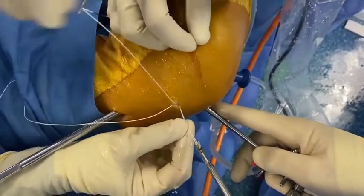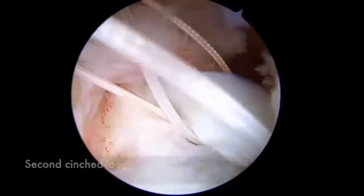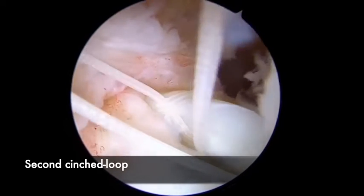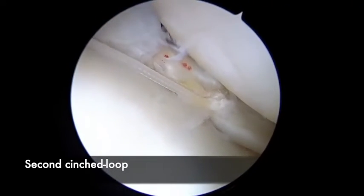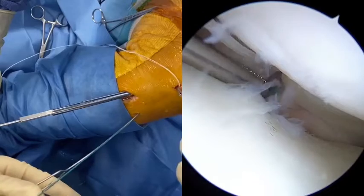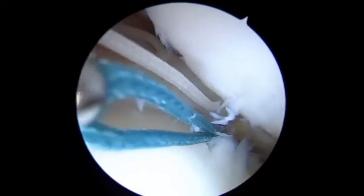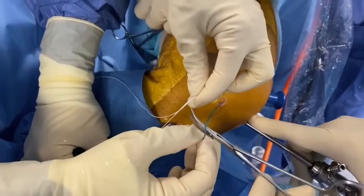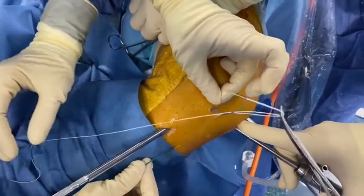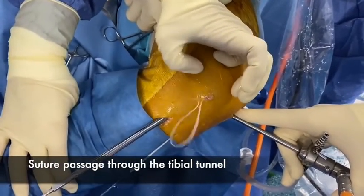Having done that, we will be able to tighten both loops, and you will see that the connecting thread will make the compression between the two parts of the meniscus. You can tighten them alternatively, and then with the shuttle suture, we put the two limbs in the lasso and then bring it outside where we will fix it on the bottom.